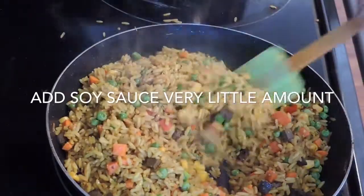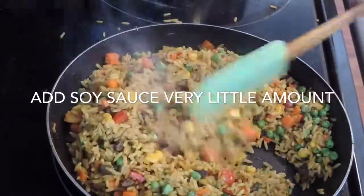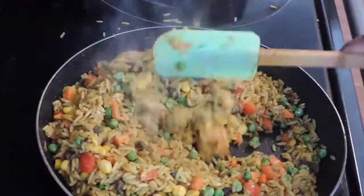Fried rice is ready! Hope you enjoyed this video. Please don't forget to subscribe, like this video, and check my other videos. See you in my next one. Bye!